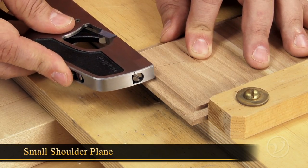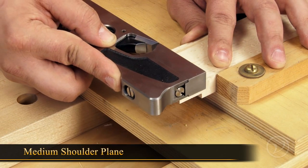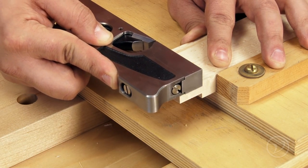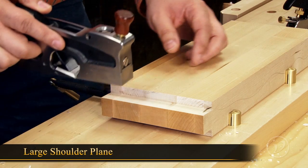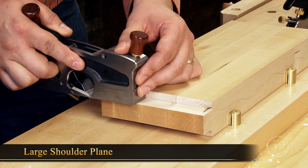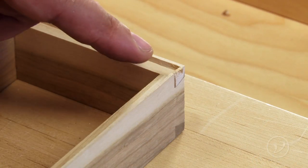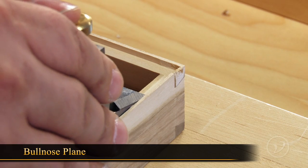The small shoulder plane is perfect for adjusting the rabbets on a small box lid. The medium shoulder plane is the most versatile size for most furniture work. For bigger components like this breadboard end, the large shoulder plane is perfect for leveling off the tongue. When working into a stopped rabbet, it's always nice to have the removable toe of the bullnose plane.